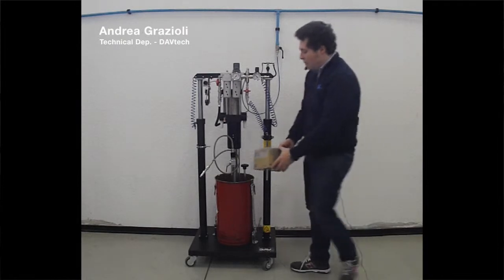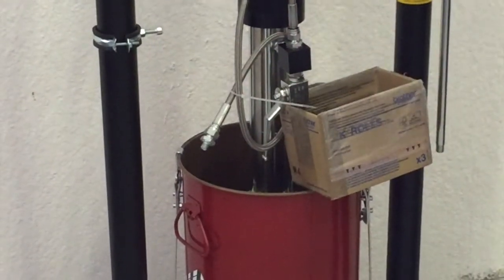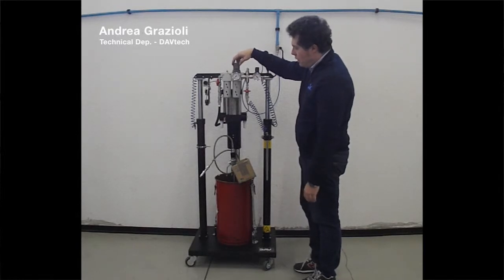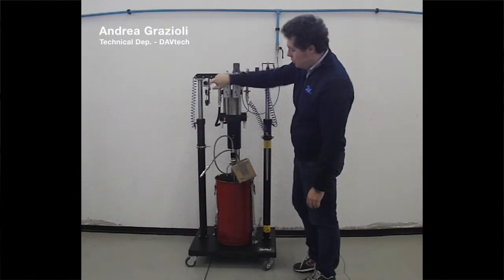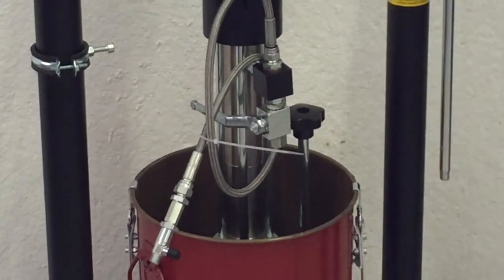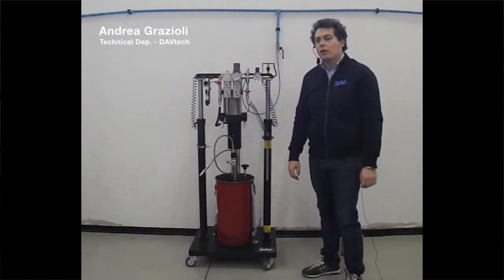We can use a paper box or paper placed under this manual valve. Open it, start to feed with air — the pump starts to work and the grease starts to flow. When the grease flows regularly, we can close this valve, close this manual valve, remove the box, and connect with a pressure tube to the rest of your dispensing system.